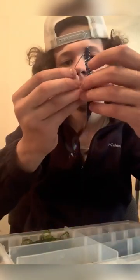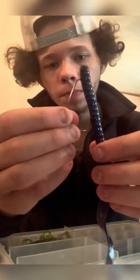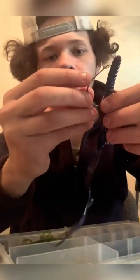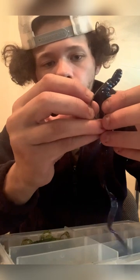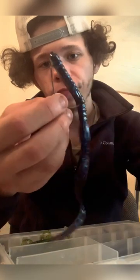Take it and wherever the very end of the hook is, that's where you want to puncture it. Bring it down without hooking yourself — I've hooked myself many times doing this. Poke it through. Now it's weightless. Just this setup right here, I've caught so many monsters on — I'm talking 10-plus pounders.